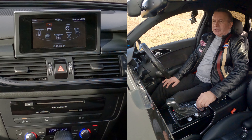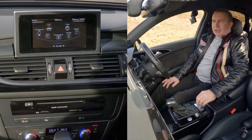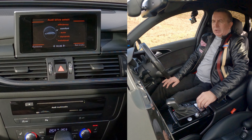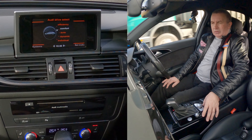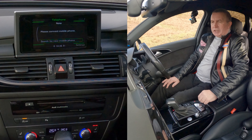Then you'll see info, telephone, car, tone, radio. So we'll go to car — click on car. Then go to telephone, click on telephone.